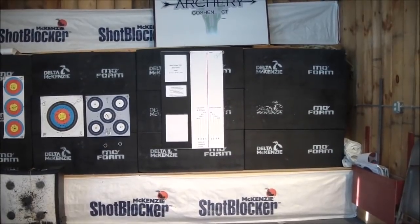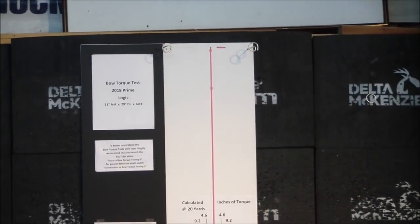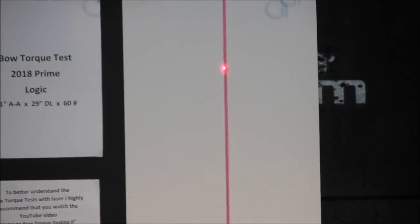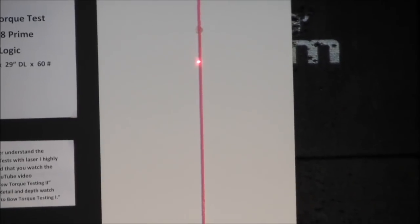So with that, let's take a look at the plumb line, the test line. Let's get up close to that. I'm going to turn the laser pointer on right now. You can see that the laser pointer is bisecting the string. My assistant is going to draw the bow and we'll see what it does.